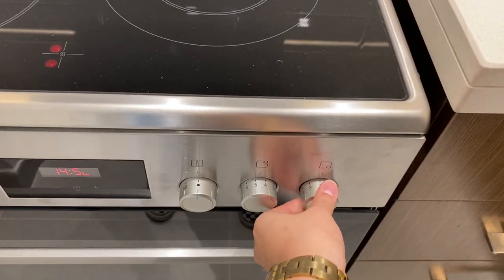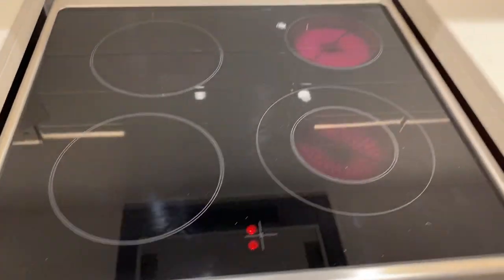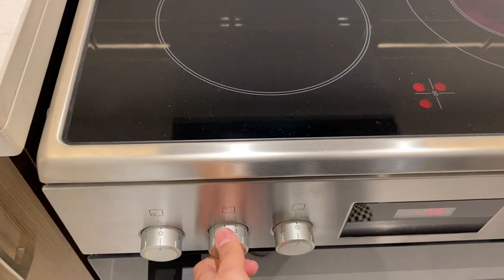Use the same procedure for the other hubs. To turn off, twist the knob back to its main position.